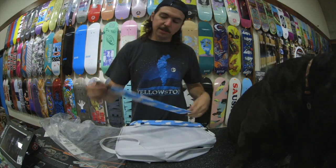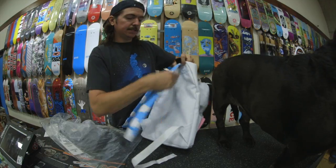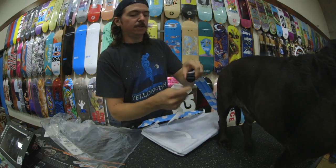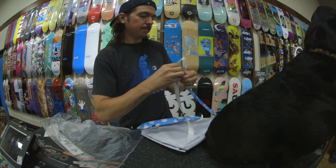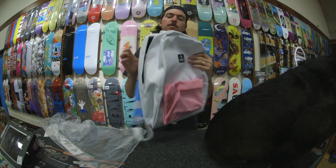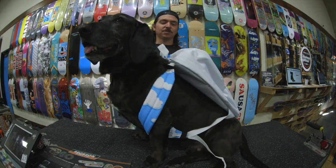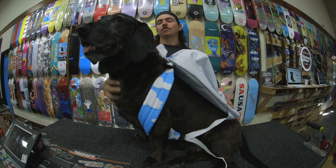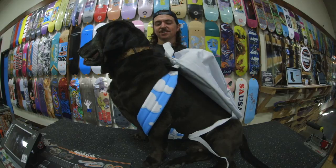We're just gonna repeat the process for the second strap. Again, make sure we've got the front, feed it through the top two clips — nice and tight — and take the strap, feed it through the second piece on the underside, and then back over the top through the bottom. And there you have it — Assembly backpack, fully assembled and completely customizable.